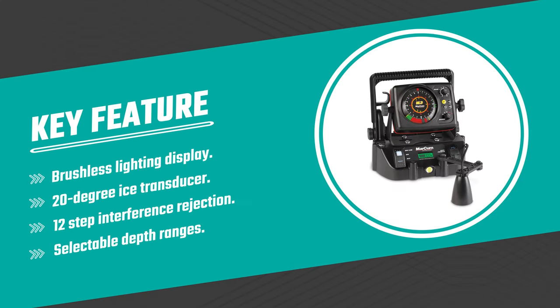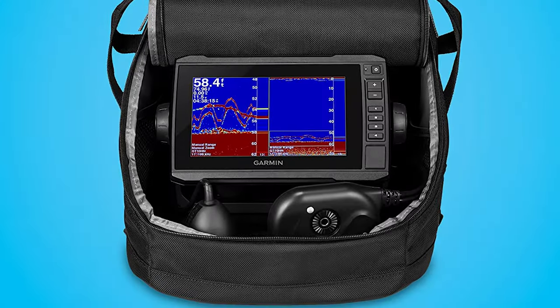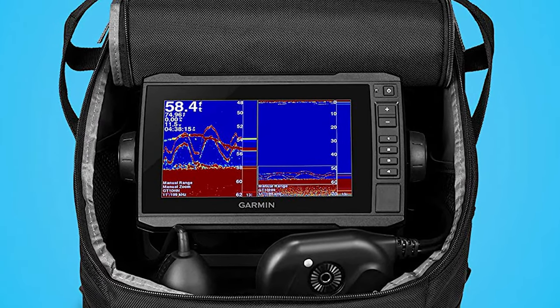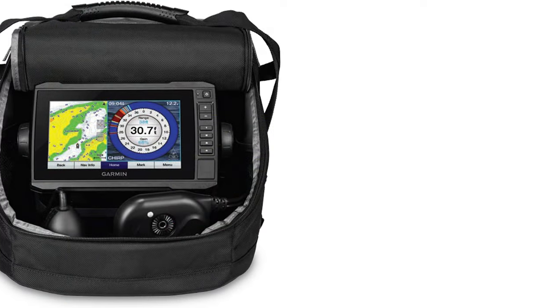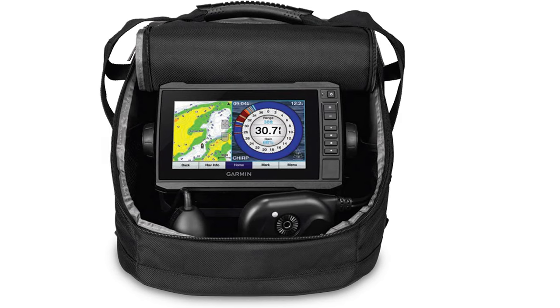Number seven: the Garmin Panoptix ice fishing flasher. Drill fewer holes and catch more fish with the Garmin Panoptix ice fishing flasher. It includes an EchoMap UHD 73 CV touch screen combo with a keyed assist. It comes with three types of sonar: narrow beam Garmin CHIRP traditional, Panoptix LiveScope Forward, and LiveScope Down.